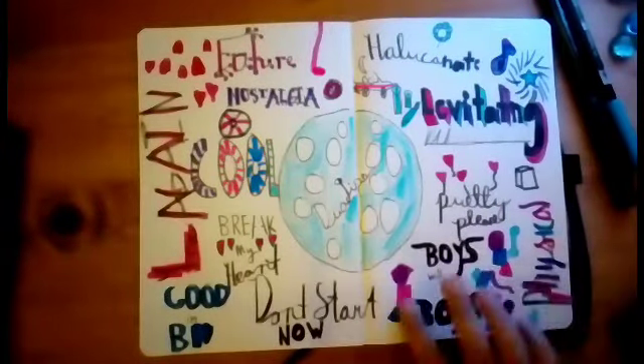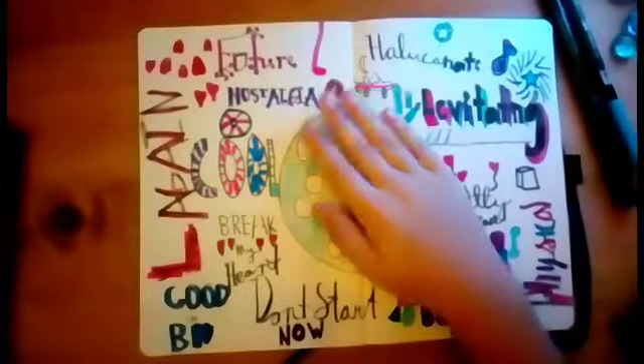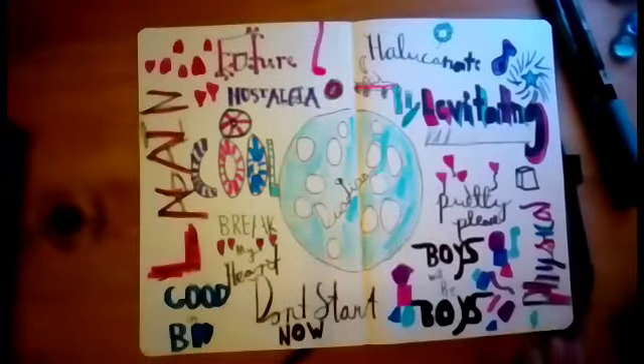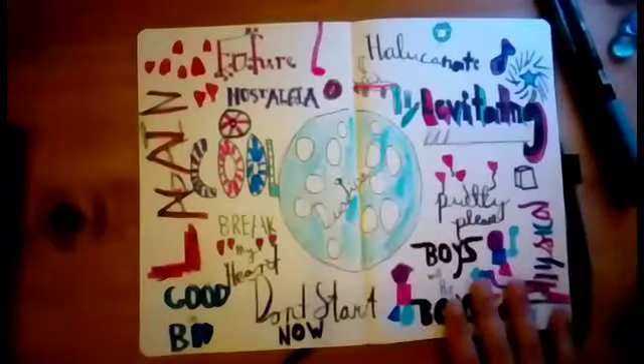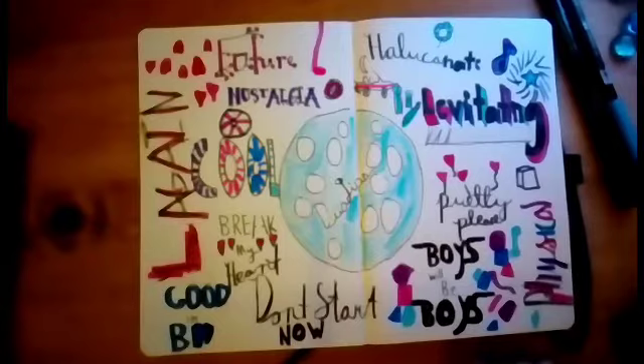I also have some references to the 80s and other stuff. I have a bunch of the songs from the album. I just love the way it turned out, and I like discovering new ways of lettering. Yeah, that was the finished product.